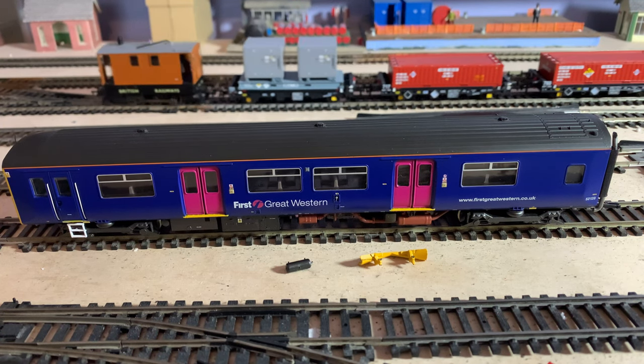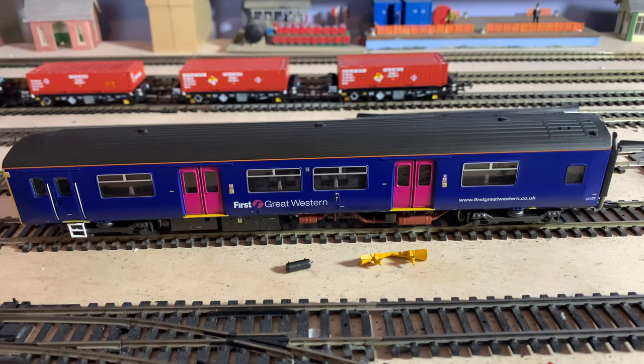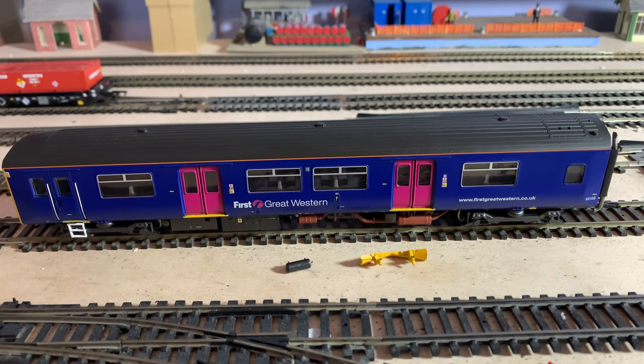Hello and welcome back to the channel. Following on from the video with the Hornby 2-bil that I uploaded recently, this time we're going to have a look at another multiple unit — this being a Class 150 in First Great Western livery from Bachmann, also known as a Sprinter.